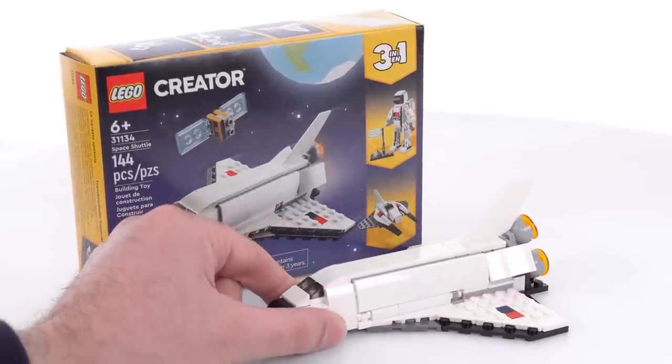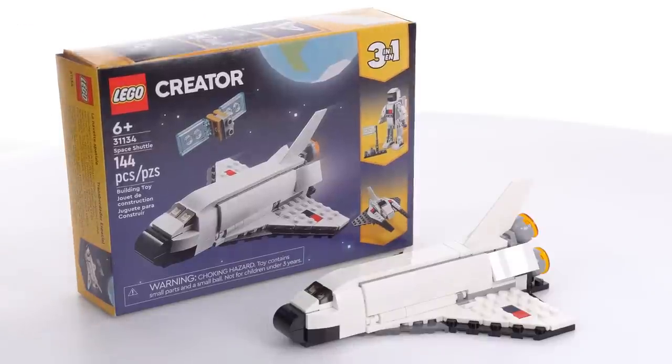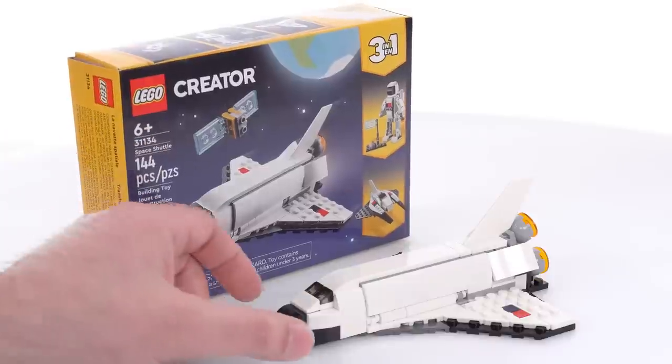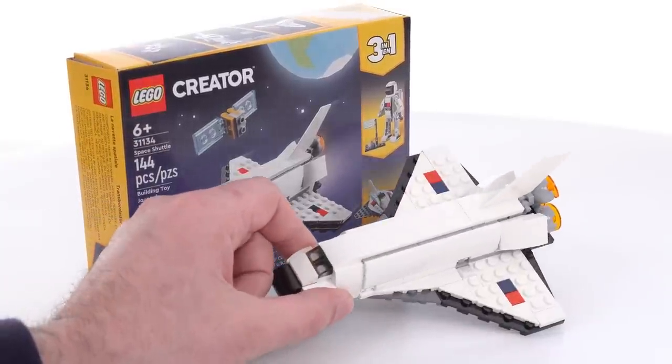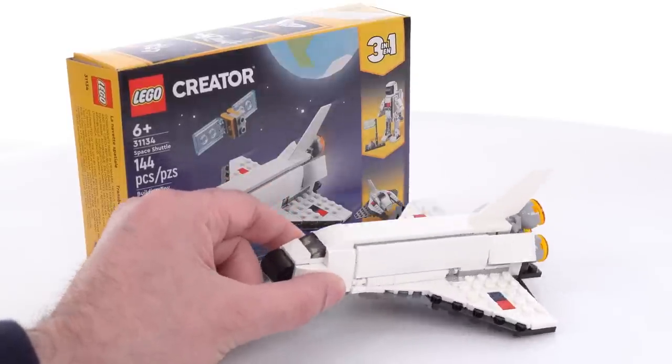It cost me $10 US for this thing. It's a very decent size — a very nice size box for just a $10 set, at least in the United States. And if a View Products link shows up on your screen, then the product is tagged, and you can check out some places where you can buy it.